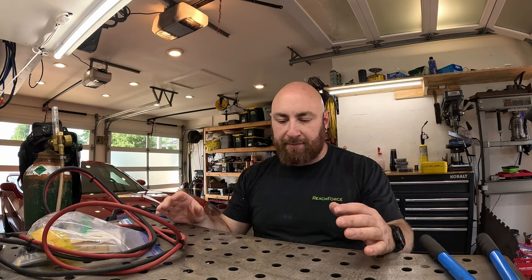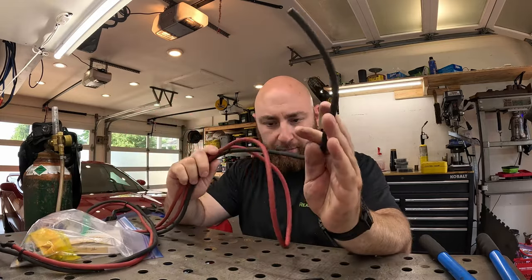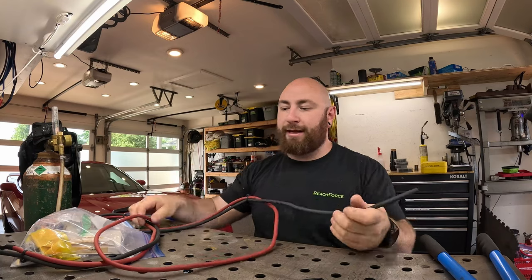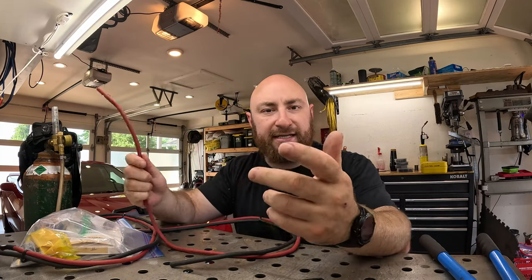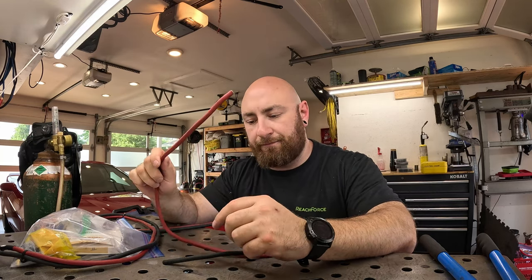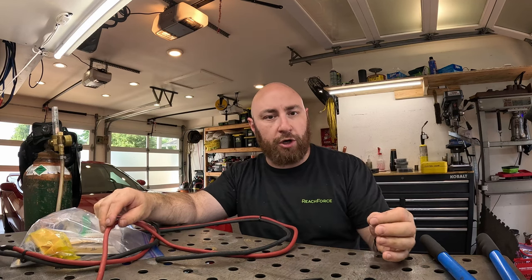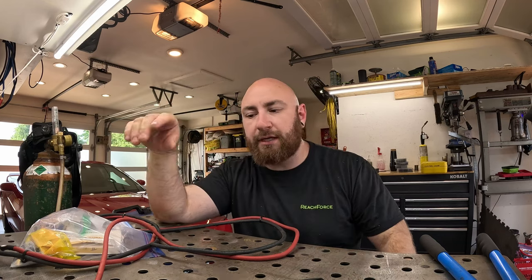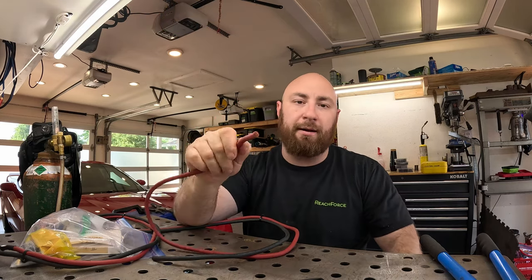So let's start with the basics. The first thing that's most important is you need battery cable for your battery cables. For battery cables, you want flexibility, and the best kind of flexibility is a cable that has a maximum number of strands. You never want to use solid core wiring for anything in a vehicle, because copper work hardens and then cracks. This isn't really a problem in the walls of your house, but in a vehicle where there's constant vibrations and things are moving around all the time, you want to use stranded copper.